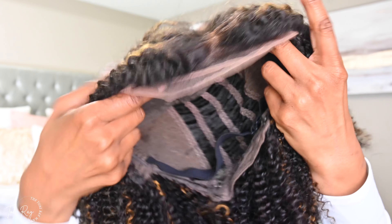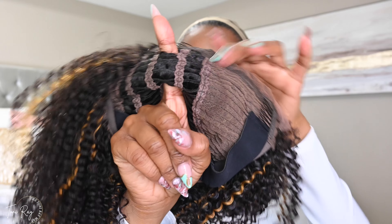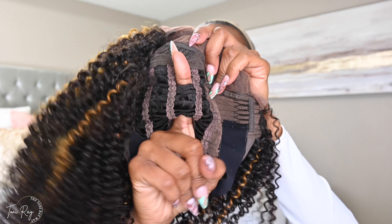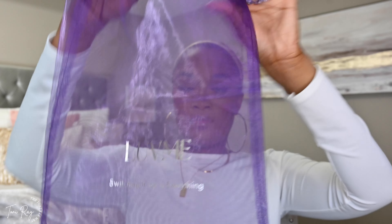I wanted to show you guys the bottom of the unit — the spring coils are going all the way from root to end. This is a ventilated wig, partially down the middle, which is more than enough. If you like to scratch your scalp, you can do that. I just wanted to point out a couple of things: you have your secured bands and that extra additional band across the middle.